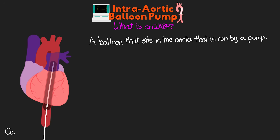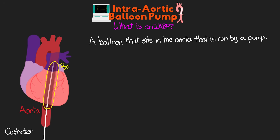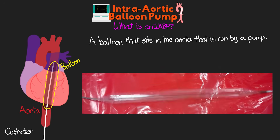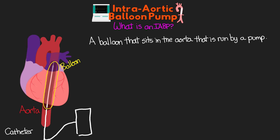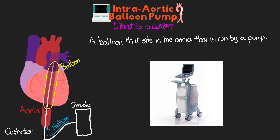We have a special catheter that is going to be inserted into our patient's aorta, and at the end of the catheter there is a balloon that is going to inflate and deflate. You can actually see an example of the balloon in action here — inflating and deflating — all taking place inside our patient's aorta. This catheter is then attached to an external console that controls the inflation and deflation by filling that balloon with helium, as well as our monitoring and settings.